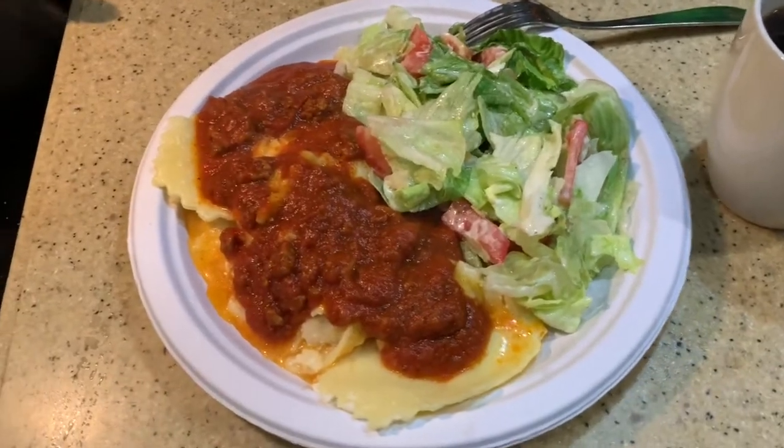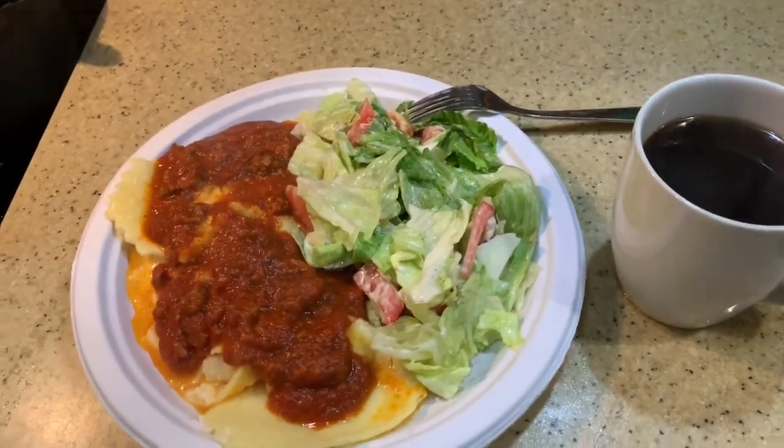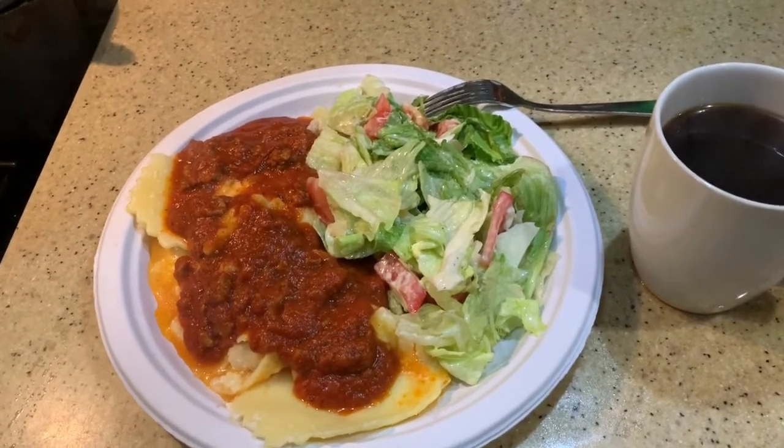Salad, three-cheese ravioli with meat sauce, hot cup of coffee. Mmm. Don't get no better than that. That's five-minute Olive Garden, right there.